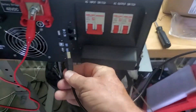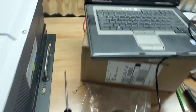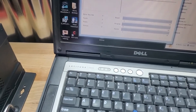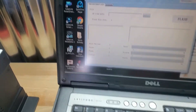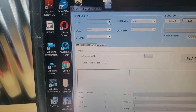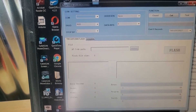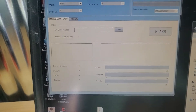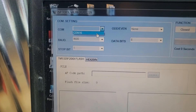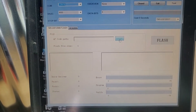I plug the USB cable into the inverter — that's after installing the drivers and everything. The laptop still hasn't found anything, so I'm closing the app and opening it again. There you go — now we've got COM16 available.